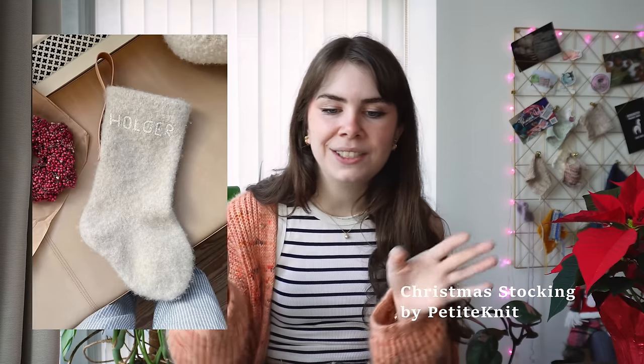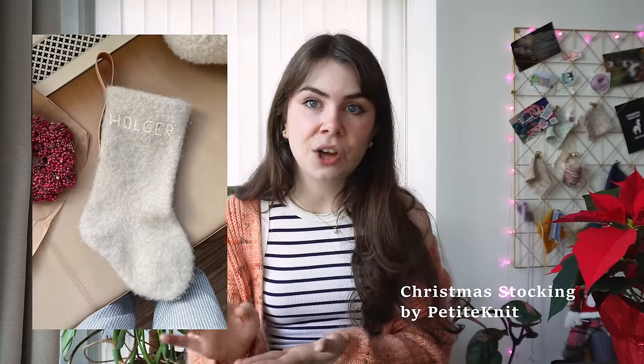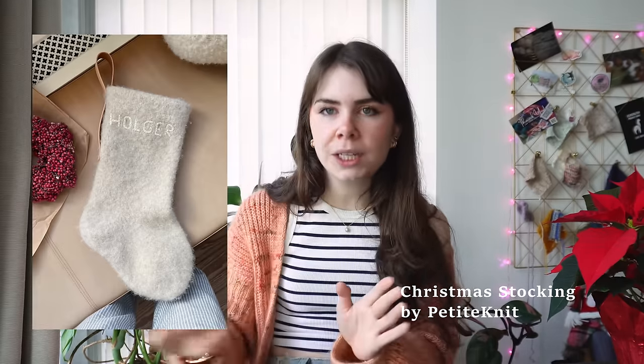The Petite Knit Christmas Stocking is beautiful — a felted stocking. I really like it because it is super clean, simple, and nice. You can embroider the person's name on the front, which is really cute if you have a family where everybody has their own stocking with their name embroidered on it. The stocking is knit in bulky weight and is a one size pattern that calls for 300 yards or about 280 meters. In bulky weight that would go relatively quickly. Petite Knit rates the pattern 3 out of 5 difficulty, but people who knit it rated it 2 out of 10, so I think it is a little bit easier. One thing I really like is that the hook is a leather strap, which elevates the look and makes it feel more luxurious.